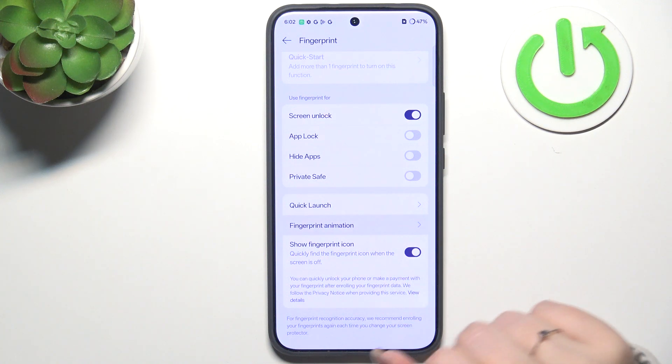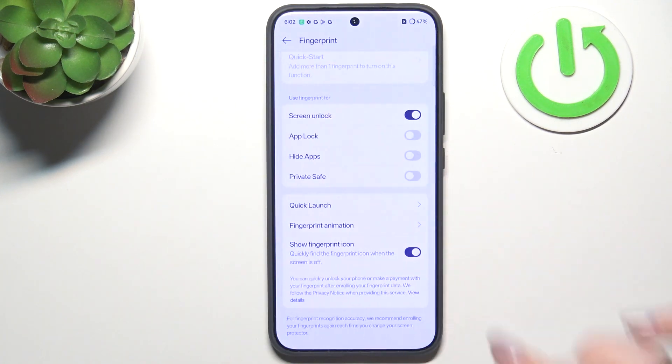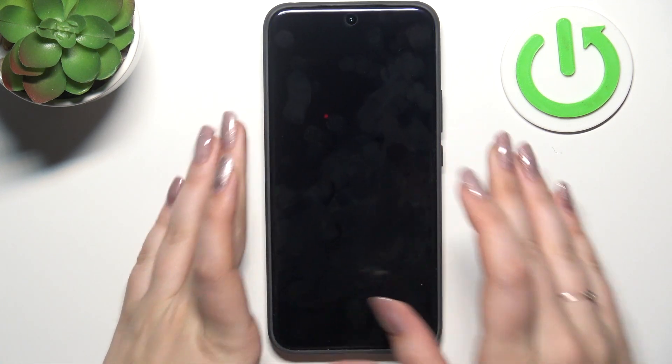There's also a fingerprint animation option so you can customize it — for example, choose this one, whatever suits you. Now all we have to do is lock the screen and check if it's working.